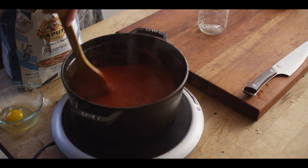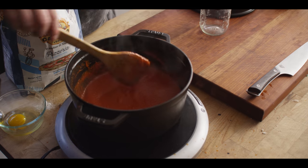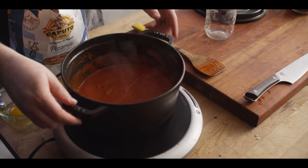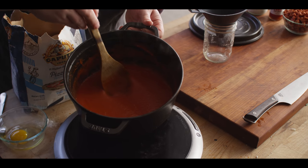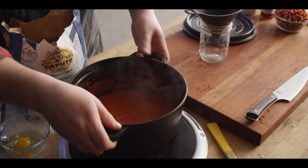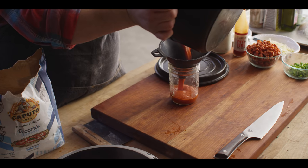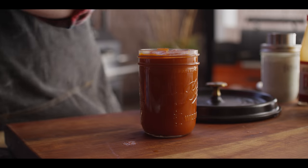The tomato sauce has just been sitting here, hanging out and staying warm. Now that we've got the consistency we're going for — reduced a bit — we'll go ahead and transfer that over to a jar for easy storage. Now we've got all our ingredients ready to go. Let's get these assembled.